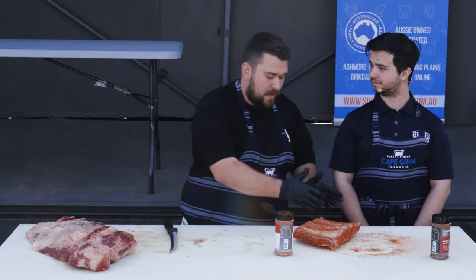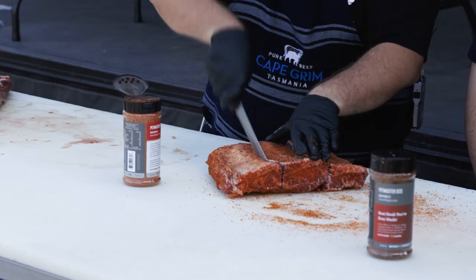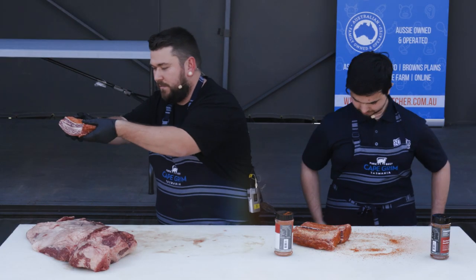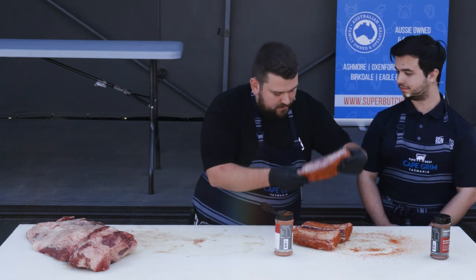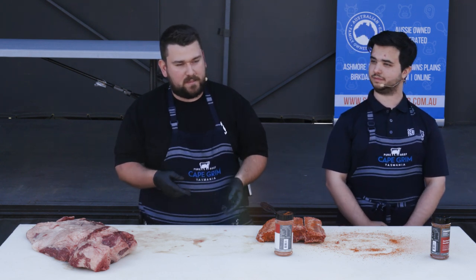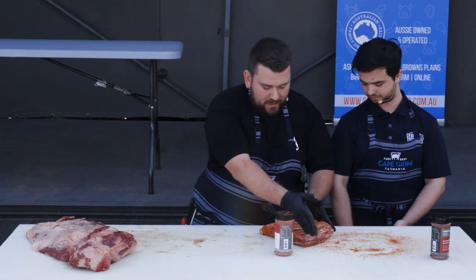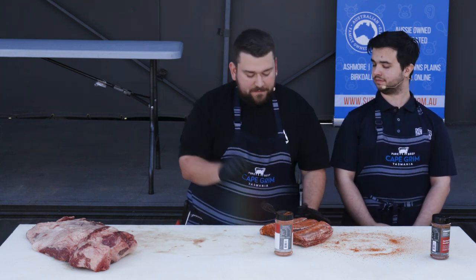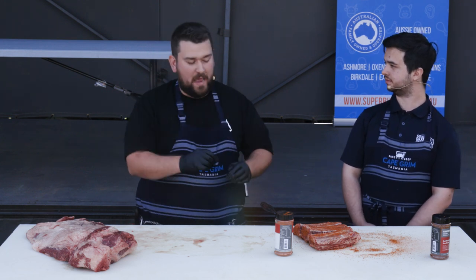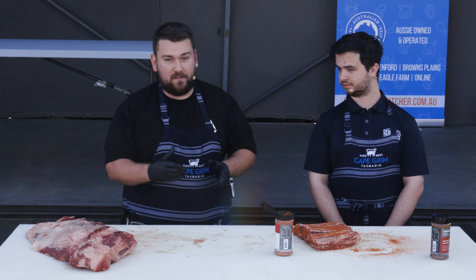If you wanted to do braised ribs, you'd cut them into slightly smaller pieces and braise them - something like this. You can see that beautiful marbling that runs through that rib - that's the Jack's Creek Angus, and you'll nearly always find that with your Angus beef. If you wanted to do something on the barbecue, more of a grill style, you could do an asado cut rib. You'd cut the ribs along the three bones about a centimetre and a half thick, then grill them on a hot barbecue for a couple of minutes a side. They won't be melt-in-your-mouth fall-apart ribs, but the flavour will be amazing, especially cooking over charcoal.